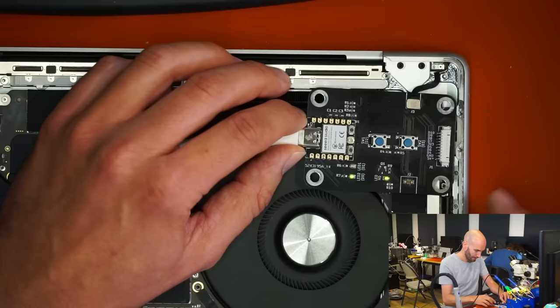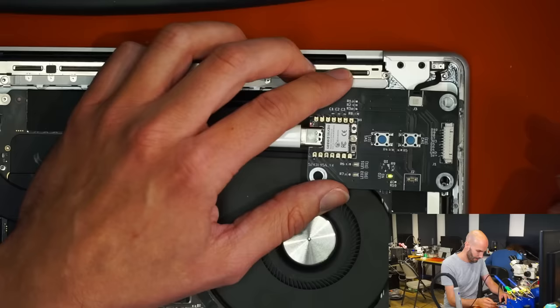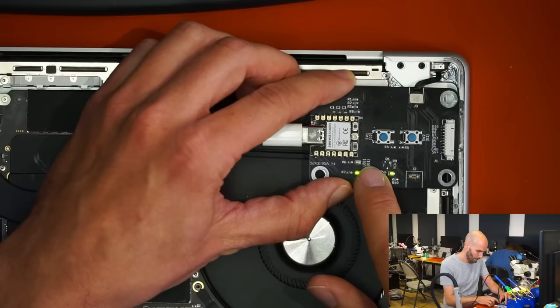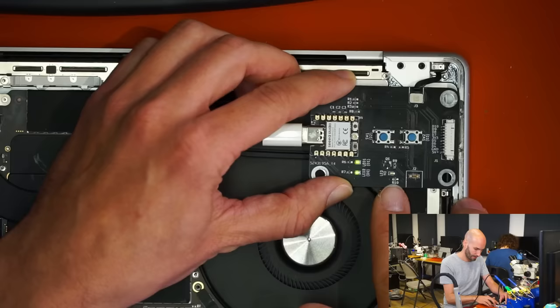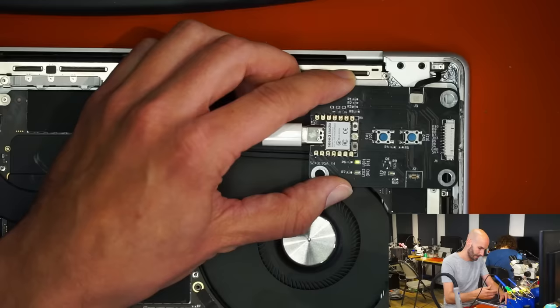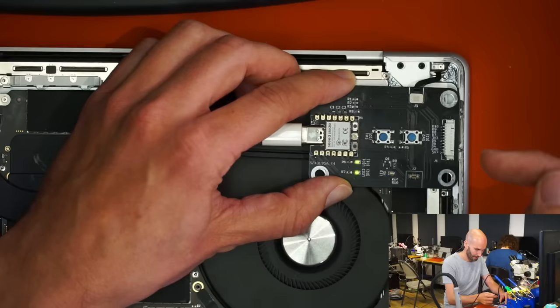The LED should be off in this state. To calibrate it now, we simply have to press switch number one. LED 1 will start to flash because the NerdTool is now trying to get data from the sensor. And as soon as it stops flashing, LED 2 turns off — so now the sensor thinks that the lid is closed, and it is closed. So the calibration is done, but if we unplug it now, we haven't saved the data back into the chip, and we'd have to do this all again.